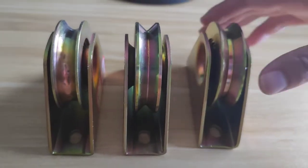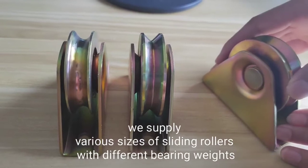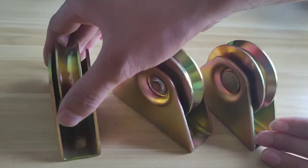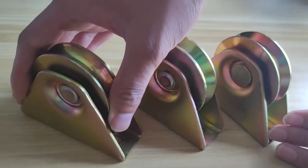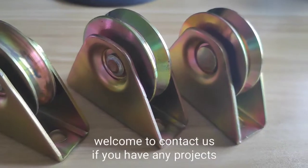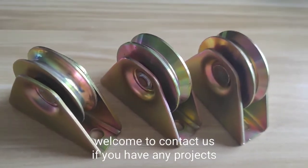We supply various sizes of sliding rollers with different bearing weights. If you have any relevant project needs, welcome to contact us. Thank you.